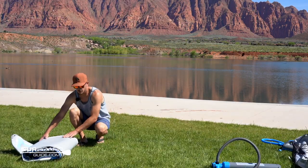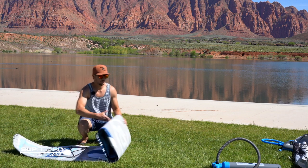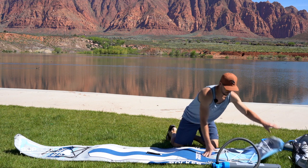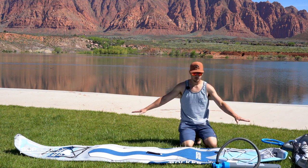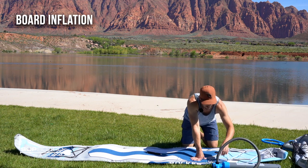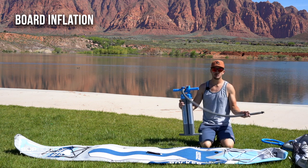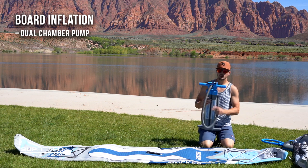Let's show you what it's like to roll this thing out and pump it up. It's pretty impressive at how well it folds up. I'm going to show you how to pump this up with iRocker's pump, which comes in the kit. It's a dual chamber, triple action pump, and on the pump there are three different settings.